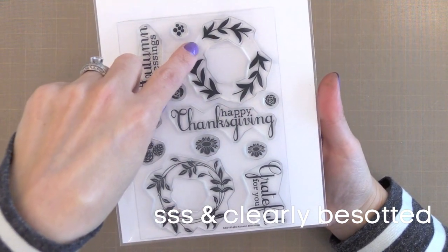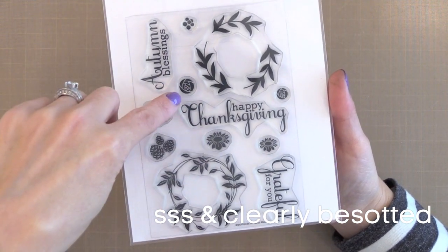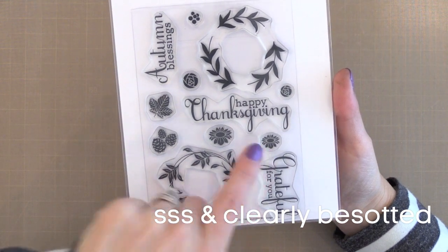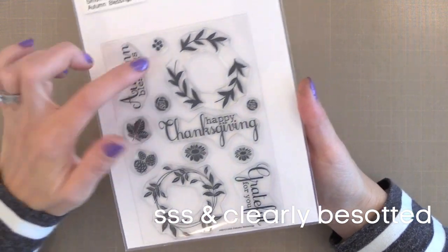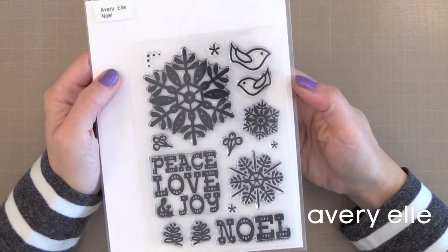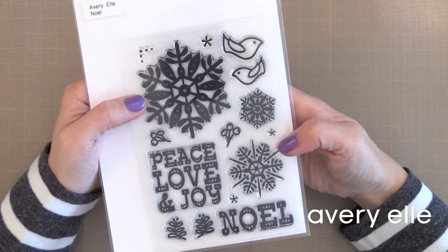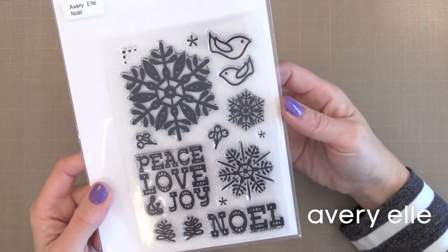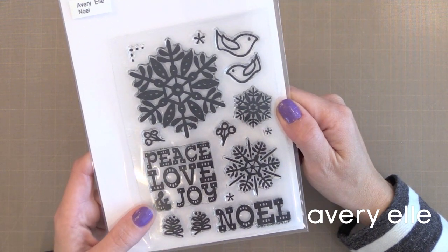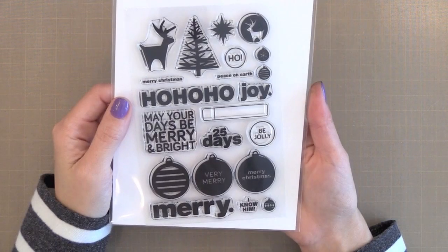You stamp the wreath and then add little elements to it — berries or pine cones for the holidays, roses or flowers for spring and summer, leaves for fall. This is one of those stamp sets that can get you through the whole year with any sentiment you want. I also decided to include a few holiday stamp sets this year. This is the Avery Elle Noel stamp set. I like that it's bold and has a handmade feel that's perfect for handmade cards. You could use resist techniques, your favorite embossing powders, or stamp it with a Distress Ink and add some water for a watercolor look.